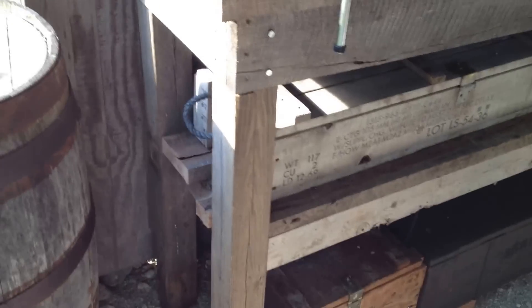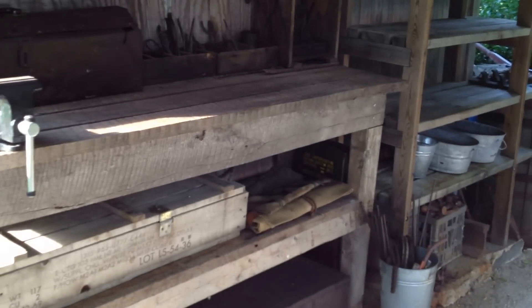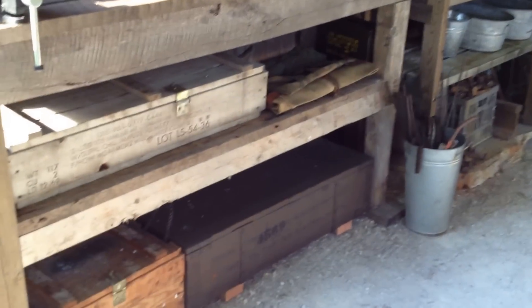Here's my anvil. And here's a workbench I made out of just rough oak. I made it tall enough that I could stand and work at it.